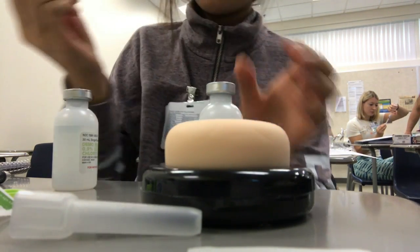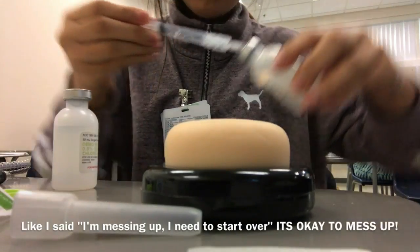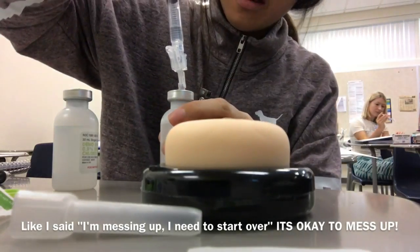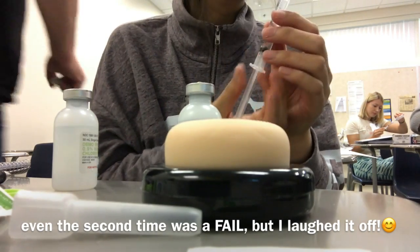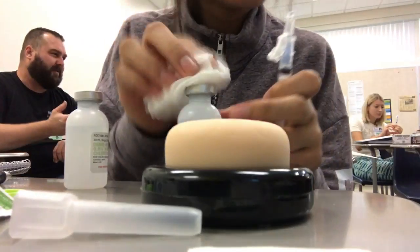One. And then... Oh, my gosh. That came in so fast. Okay, I'm messing up. I need to start over. I messed up. Let's do that one more time. I'm watching her doing that.